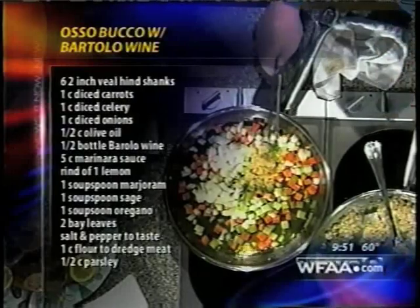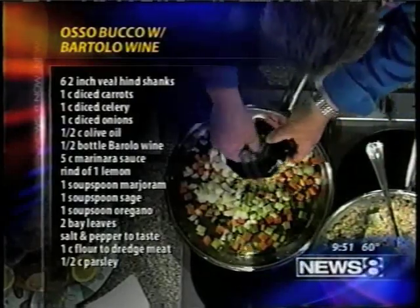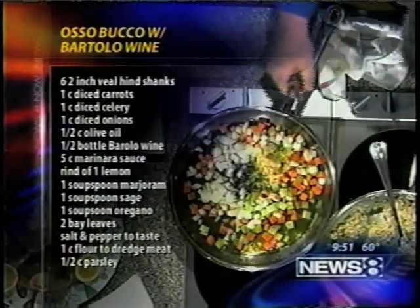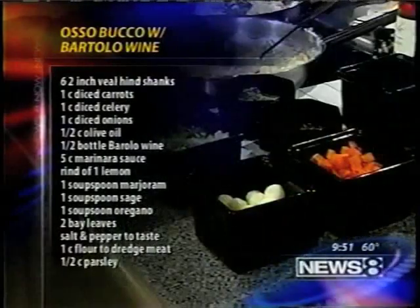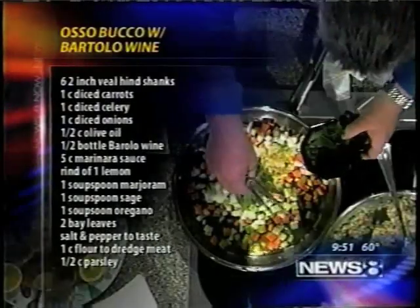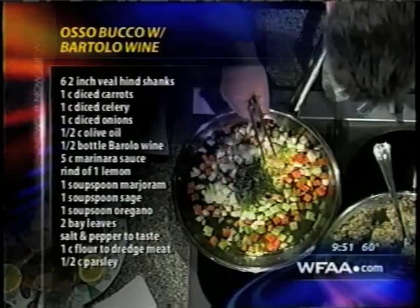Then we put some herbs in there. I've got some fresh sage over here, thyme, oregano, and marjoram. That's really the secret recipe here — the marjoram.